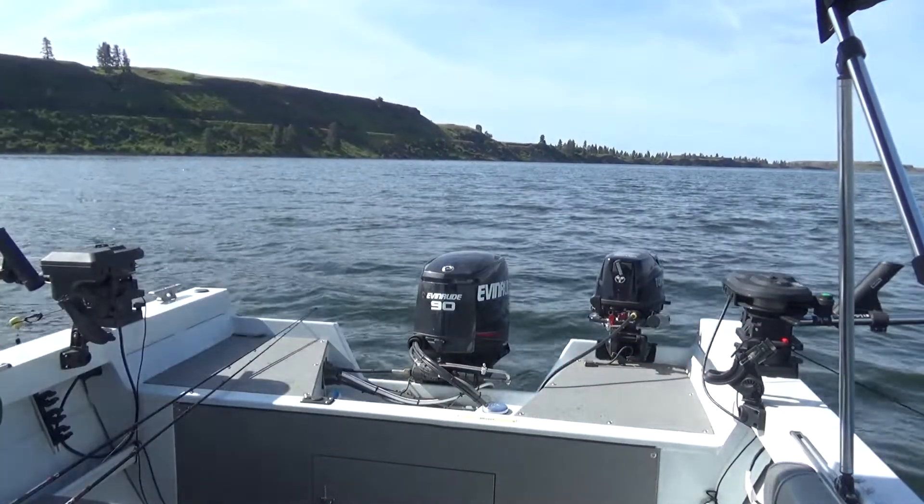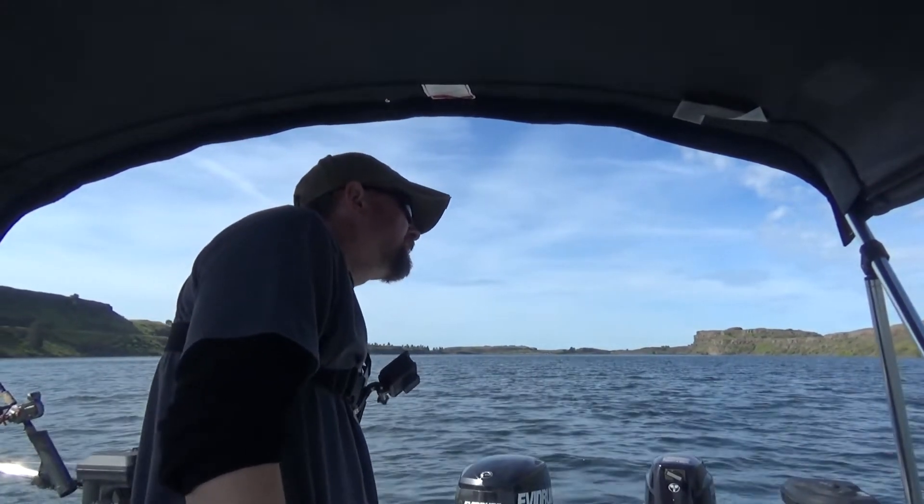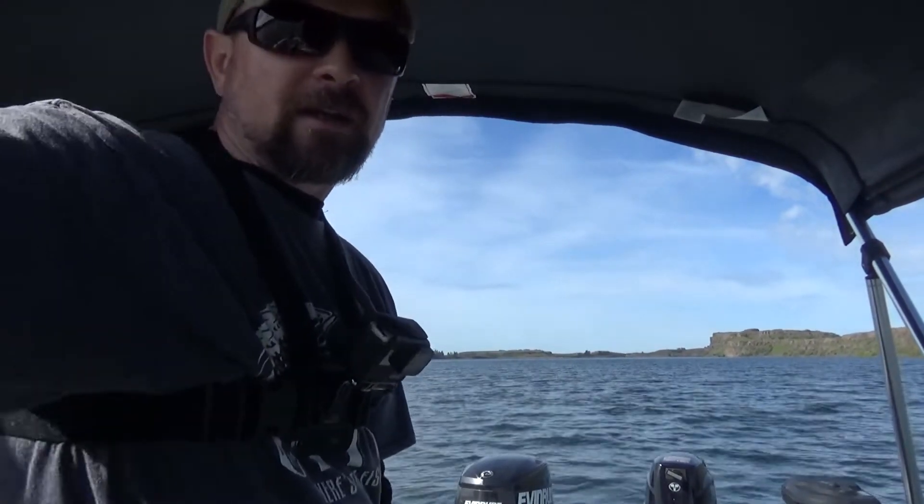Too bad my GoPro died — I don't know what's going on with it. So we just caught a pretty nice one, and that one was on the green. The battery is basically dead; I haven't recorded hardly anything with it. But anyways, we'll work through it. Alright, let's see what we can get.